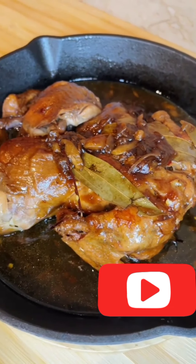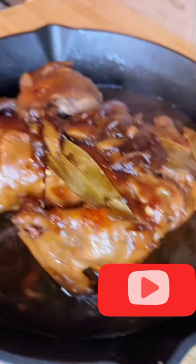At ito na nga mga people. Subukan nyo na rin. Sobrang sarap. Itag nyo ako kung tinirian nyo ha.